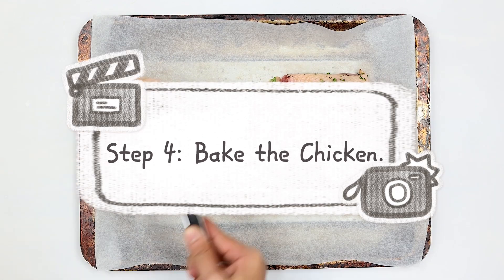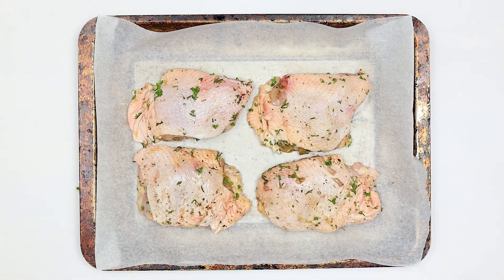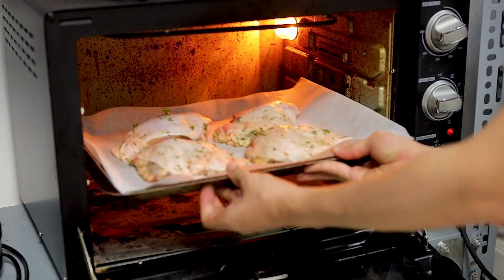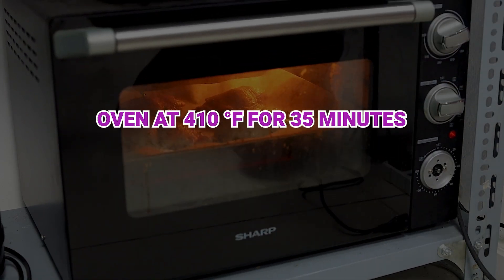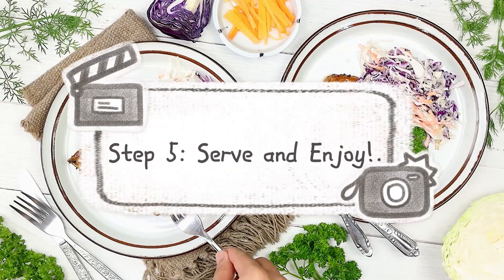Step four: bake the chicken. Place your marinated chicken thighs on a parchment-lined baking sheet. Bake in a preheated oven at 410 degrees Fahrenheit (about 210 degrees Celsius) for 35 minutes, or until the chicken is golden brown and crispy on the outside. Once done, remove from the oven. Step five: serve and enjoy.